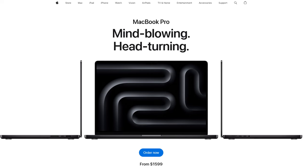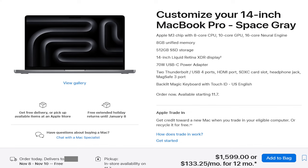For the base model 14-inch MacBook you're looking at $1,600. And what you get for that $1,600 is an 8-core CPU — 4P cores, 4E cores — a 10-core GPU, 8 gigs of RAM, and a 512 gig SSD. So that's just the base model.